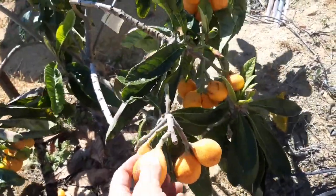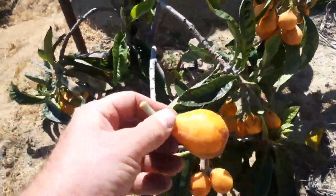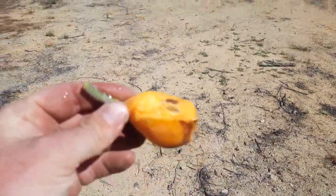I'll at least start with this one. Gonna do a taste test on it. Real juicy.